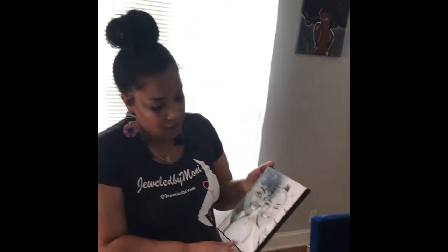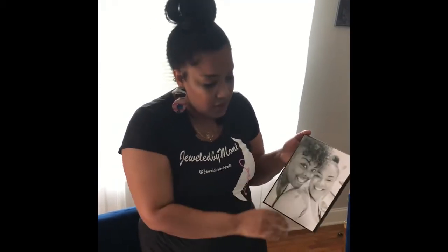You take the Mod Podge and put it on the top of the canvas like that, and then you place your picture on top. You can use the Mod Podge to put your picture on and also to add a certain look on top of it. This is a finished project with a picture on it — it's Mod Podge. You can also see the brush streaks in it, and I really like that. You can really make it defined by putting brush streaks in it to make it look more realistic.